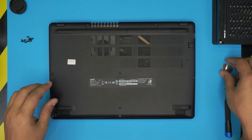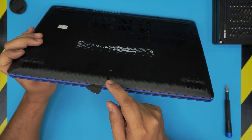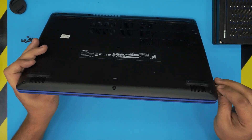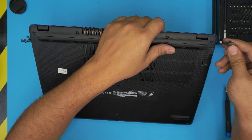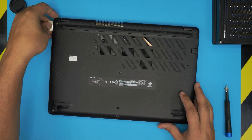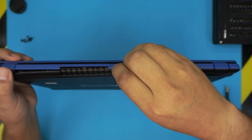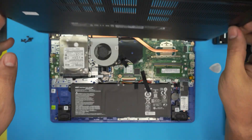Once we remove all the screws, we need to remove the bottom casing. Grab the opening tool — in this case a guitar pick — stick it between the bottom and the palm rest, and twist it outward about 45 degrees. You'll hear click sounds; those are normal, that's the cover getting loose. Do that to the sides, front, and back starting from one corner. Once it's loose, you can lift it up and put it to one side.